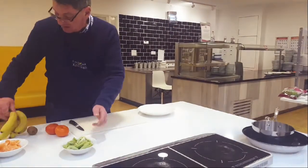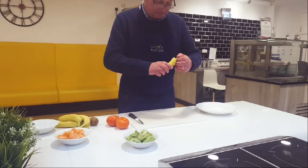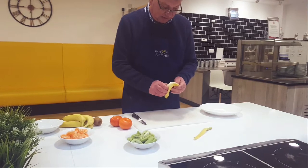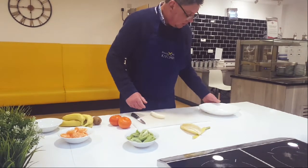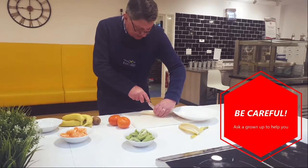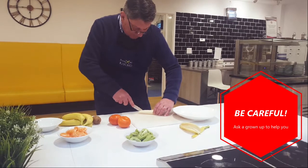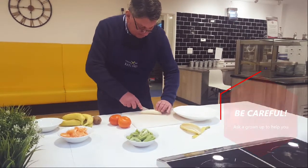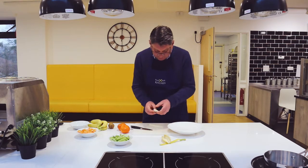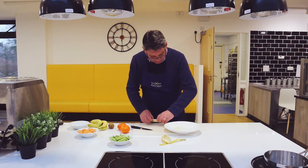The banana — just peel it. You need a plate. We're going to cut the banana in half, then fold it, and that's going to be the base for our little presentation.